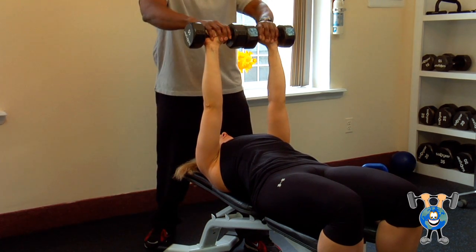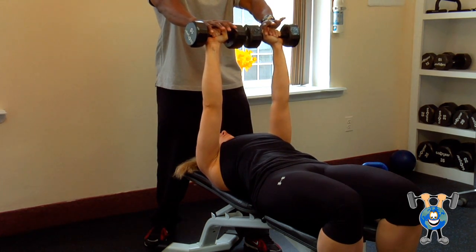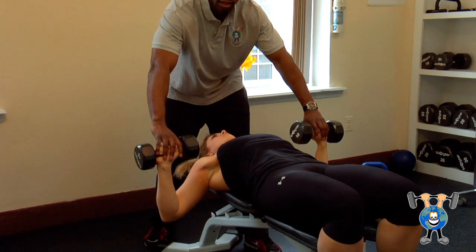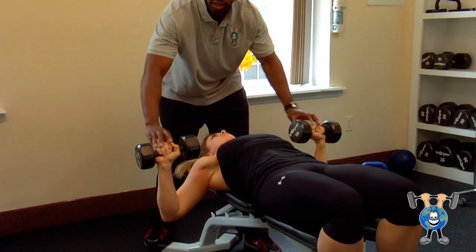You want to squeeze at the top, not arching your back or pushing the chest up. You want to perform an even line, straight, controlling the dumbbells, making sure the weight is light enough for you to control until you're actually able to go heavier.